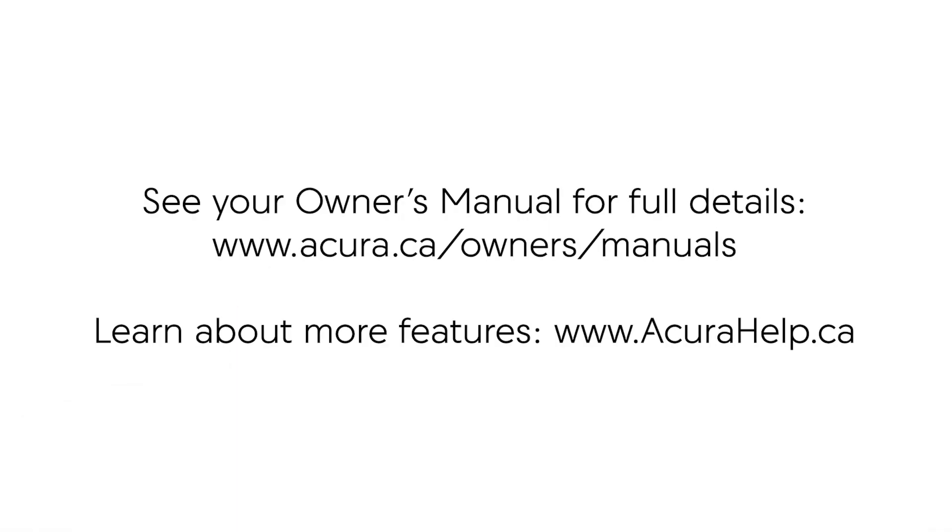For more details on this feature, see your owner's manual. And to learn more about other features offered on your Acura, visit acurahelp.ca.